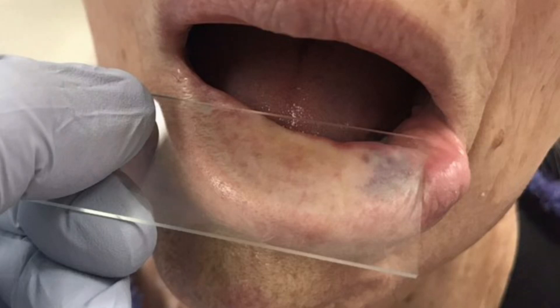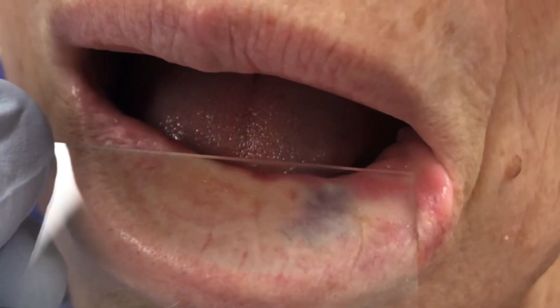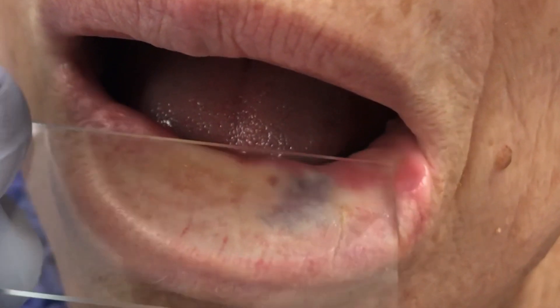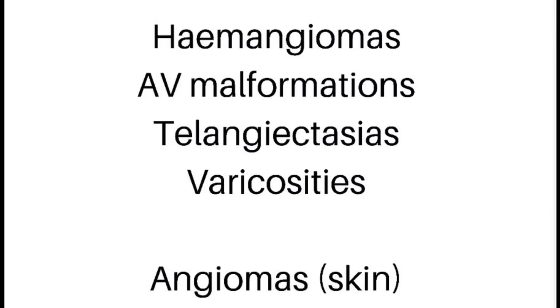Areas of extravasated blood such as a purpura will not blanch, as opposed to something like erythema where there is vasodilation. Things that usually blanch...